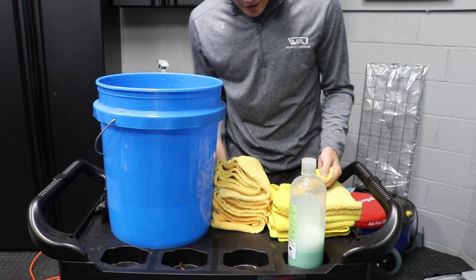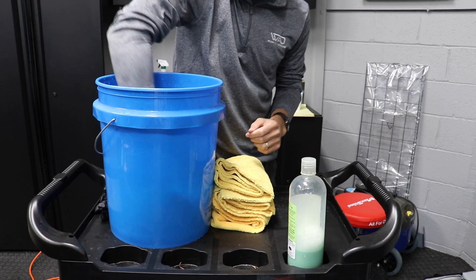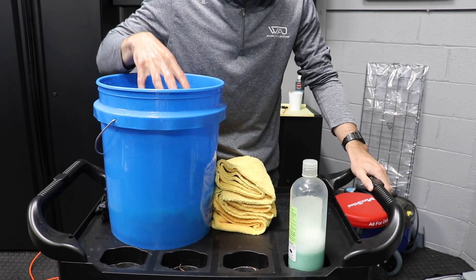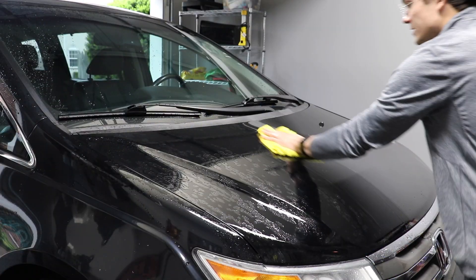First, before we get into this, make sure you go below in the YouTube description box if you haven't already and grab my free guide to starting your auto detailing business for under $500, where you get a list of all the tools and products necessary to get started in this business and start making money, so you don't have to go through that learning curve on your own.